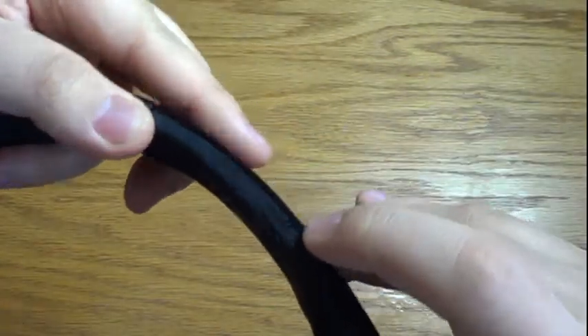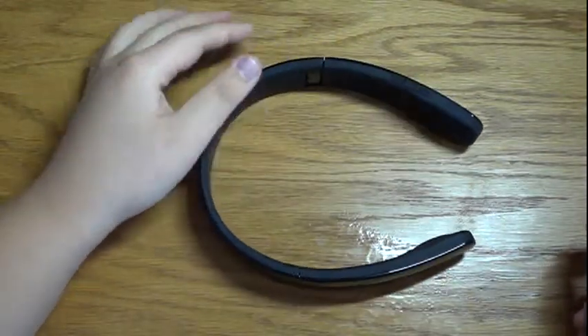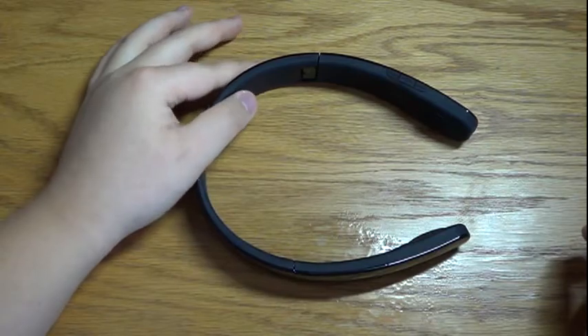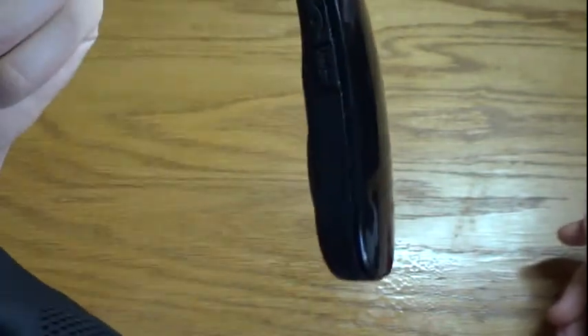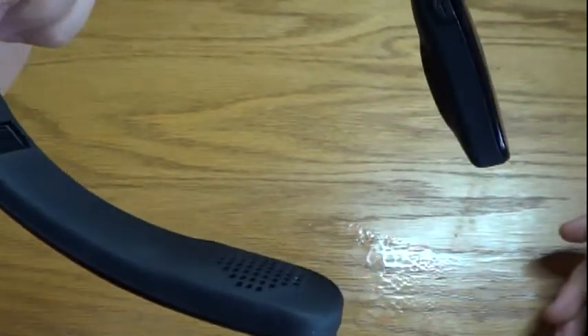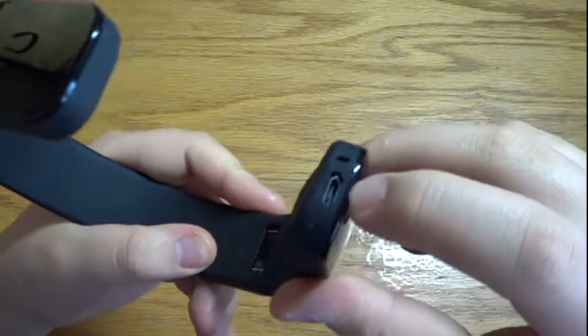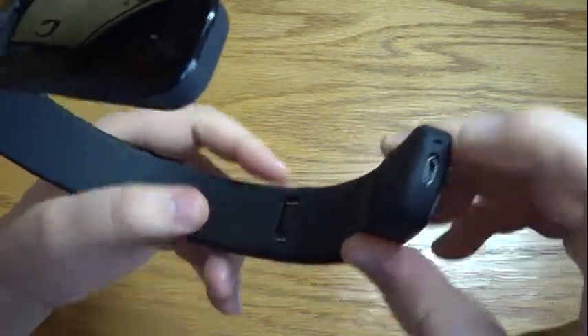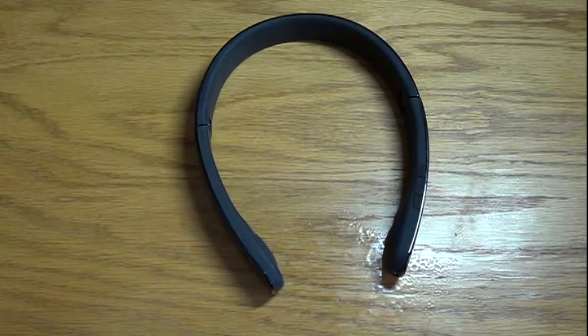Above the microphone is volume up and next track — press it once for next track, or press and hold for volume up. Below it is the same thing but for previous track and volume down — press and hold for volume down, single press for previous track. To charge these headphones there's a micro USB port right there.